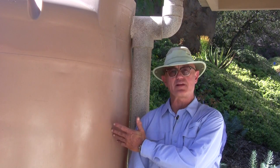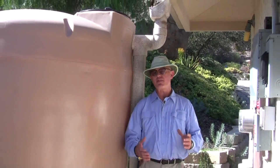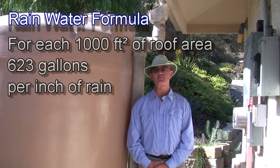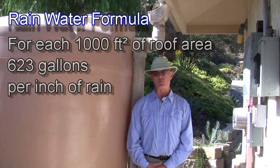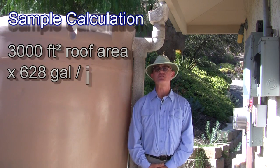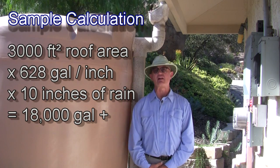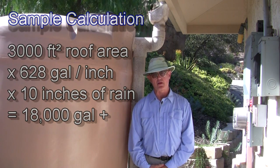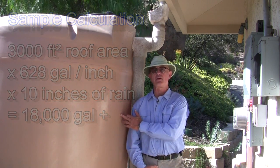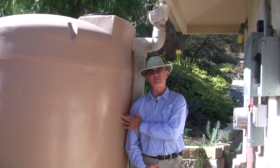This is a 1,000-gallon tank. I've got four of these, one at each corner of my house. For every 1,000 square feet, you get 623 gallons of rainwater per inch of rain. So if you have 10 inches of rain in San Diego, you can have 18,000 gallons in a year's time. I filled up these tanks early in the season and overflowed on almost every rain event.